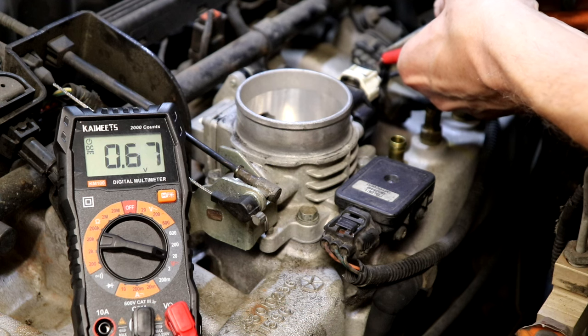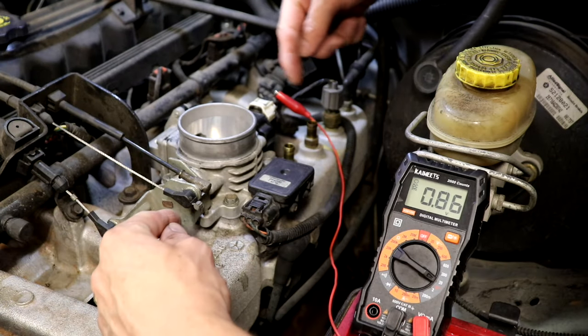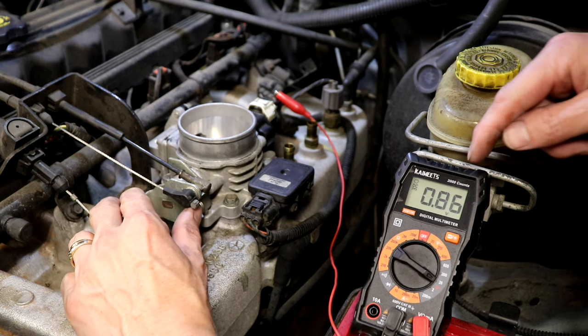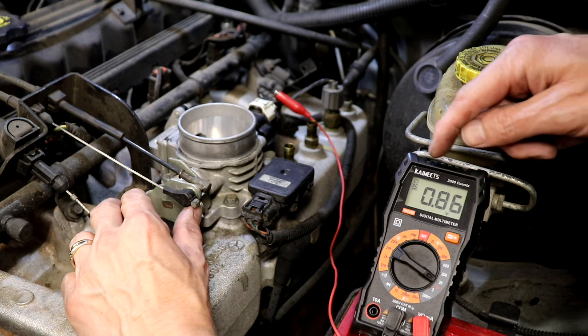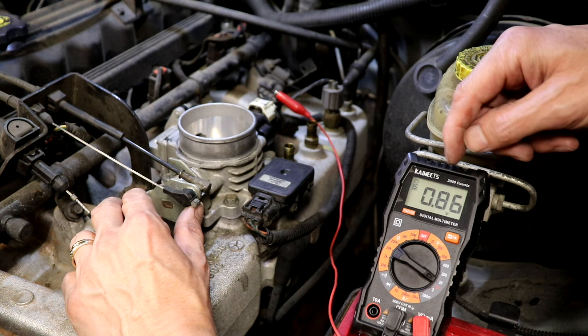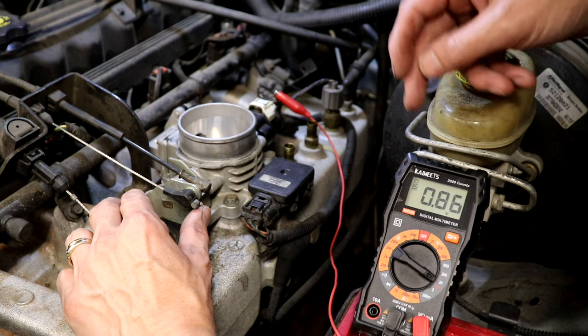We're going to put this probe in the sensor wire here. With my probe in the sensor wire, as I turn the throttle we should watch this number slowly creep up — 0.86, 0.9, 1.1 — it should go up nice and smooth and slowly, up to about 4.5 volts.